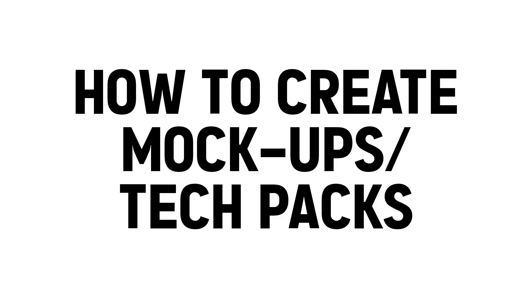In this video I'm going to be explaining how to make mock-ups and tech packs. A lot of people overcomplicate mock-ups and tech packs, but in my personal opinion it's pretty simple and I'm going to be explaining how to make every single part.